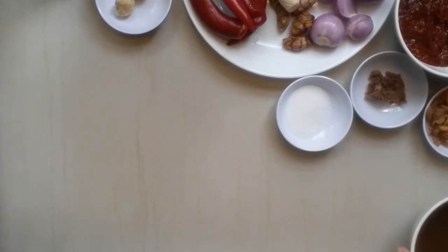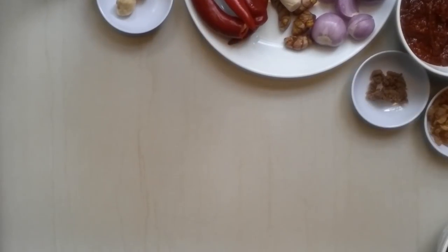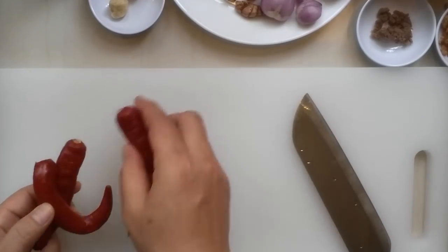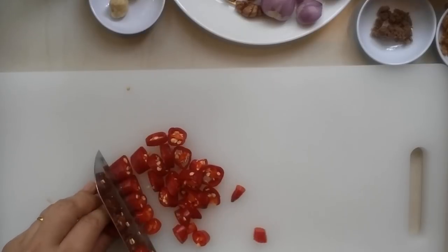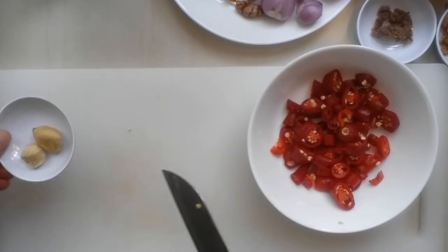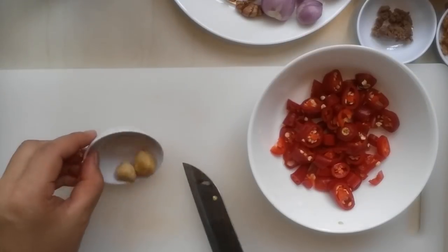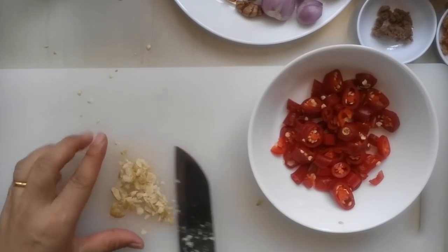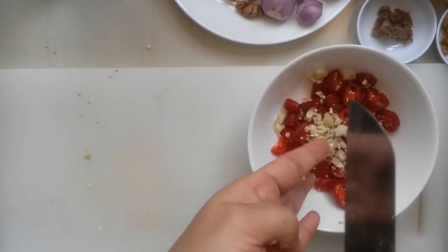All these ingredients, I'm going to cut them and put them in the blender. I use about four pieces of fresh chili. I'll cut them. I'm using two pieces of candlenut or buah keras. Put it in here.